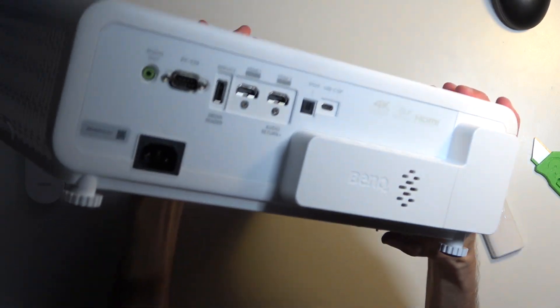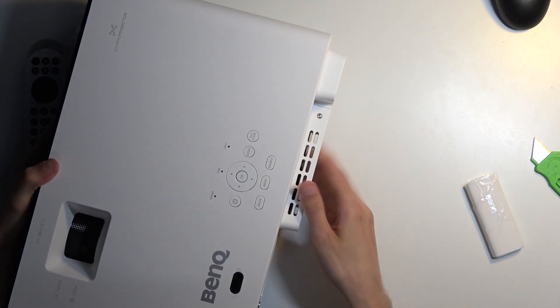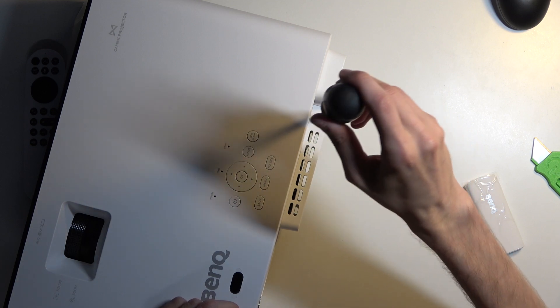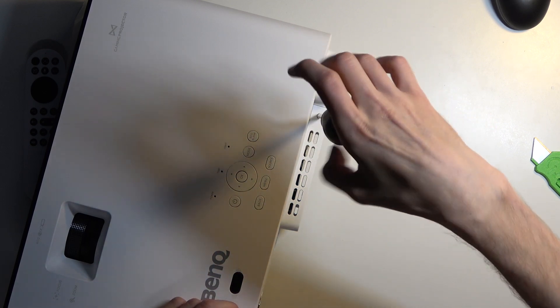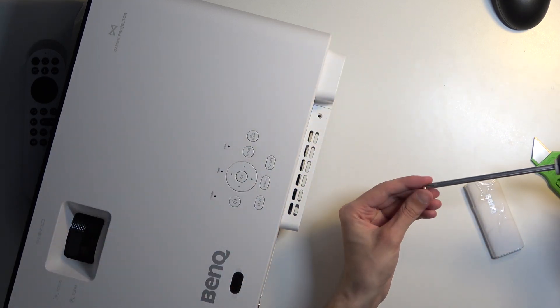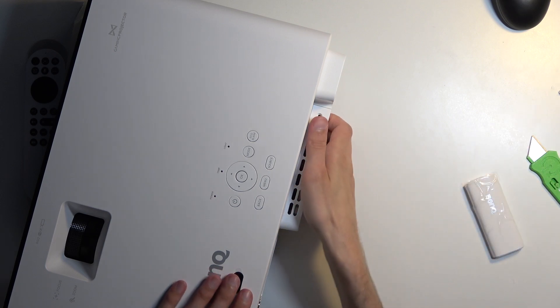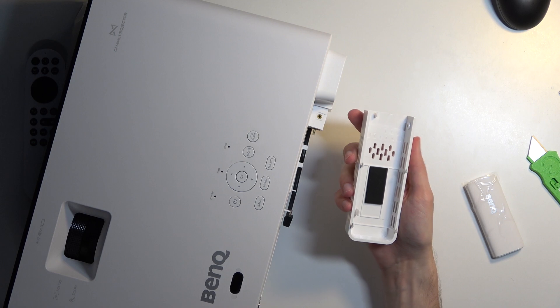I'm gonna hold it — kind of do it like this — so you can now see the actual back right here. Grabbing the screwdriver, there's a single screw right here. As you can see, just loosen that. Obviously don't lose that screw. And then pull it this way and it comes off.